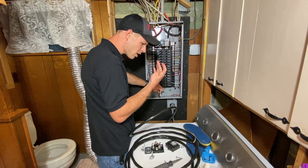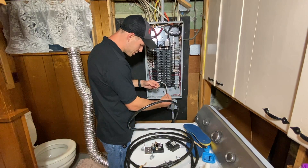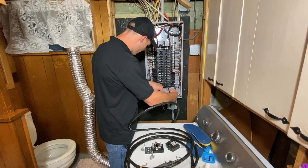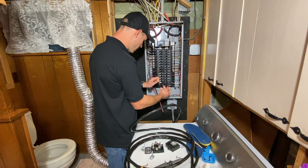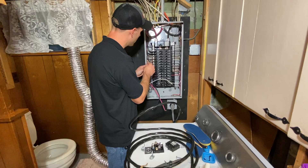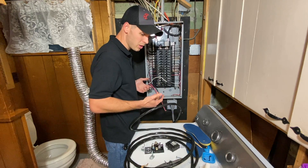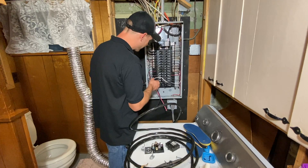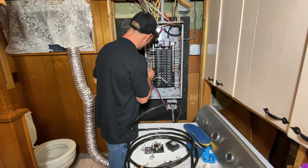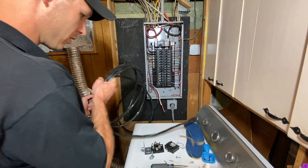I want to separate my two lines here. I have my two hots — a red and a black — those should be my hot wires. And then I have a ground and a neutral. If you're not familiar with residential electric — I know a little bit, enough to get me in trouble, hopefully I don't blow myself up — ground and neutral go to the same bus bar.